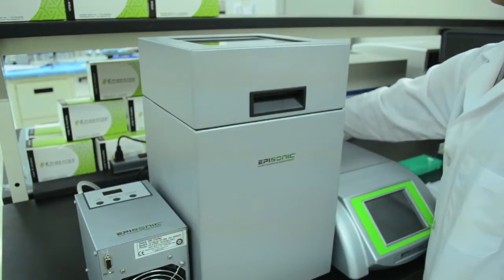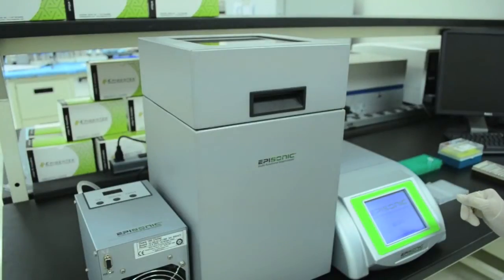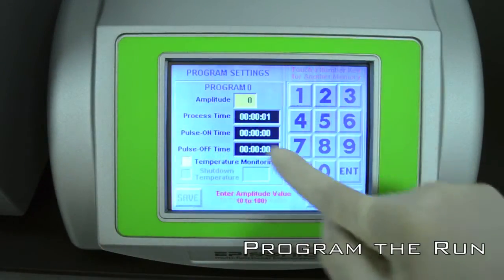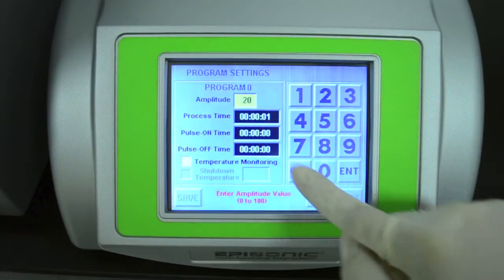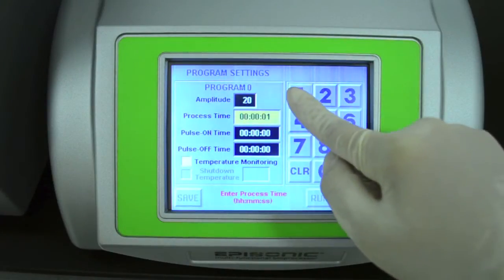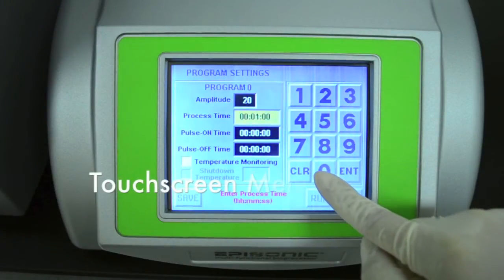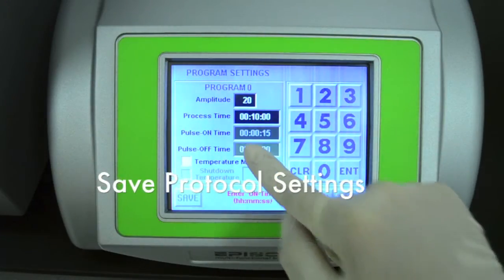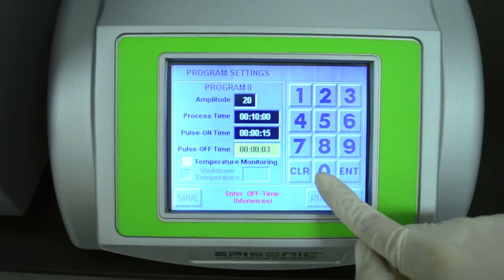Now, turn on and boot up the Episonic. Here, you are programming the settings according to a pre-optimized protocol or your own customized protocol. The touchscreen menu is easy to use and allows you to save multiple protocols so that you can reproduce the exact same run at the touch of a button.